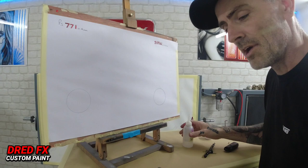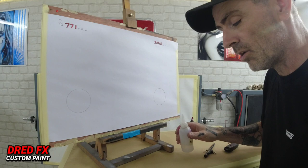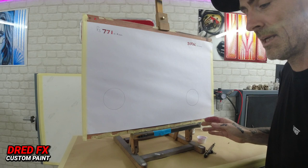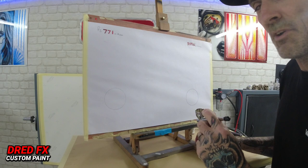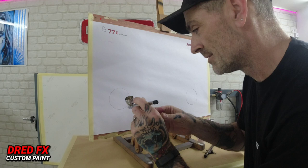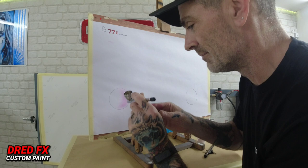Starting with the 771 — you'll notice instantly it's a lot quieter. Just blasting some water through, then getting the paint mix in — Golden Hi-Flow acrylics. Running at 20 PSI. The 771 atomizes really nicely. Going straight in on some shading and as you can see it's very, very soft — the shading is exceptional on this brush.